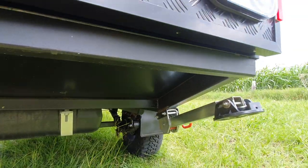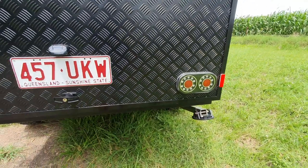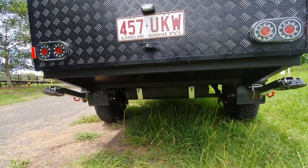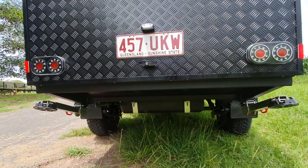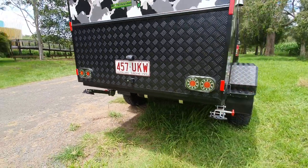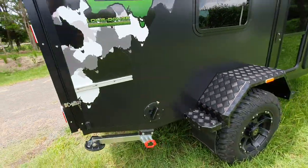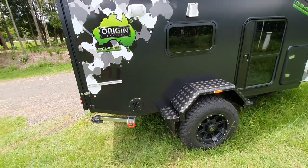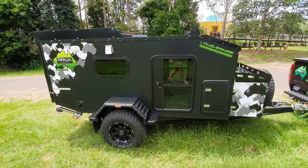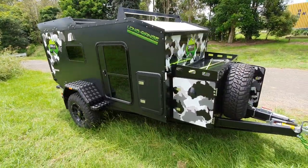There are drop-down legs - two stabilizer legs on the rear. The axle underneath this trailer is a big 50 by 50 axle, solid steel - not hollow, solid steel 50 by 50. We're running 10 inch electric off-road brakes, so big enough for this trailer for sure. And they're off-road, so that definitely makes a better setup for when you're out there giving it a bit of what for.